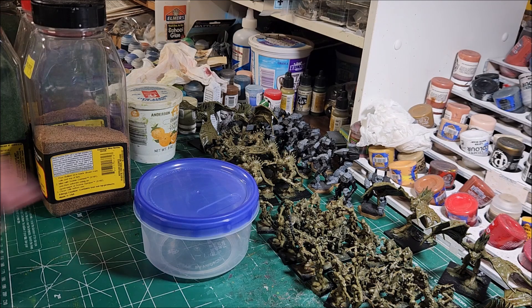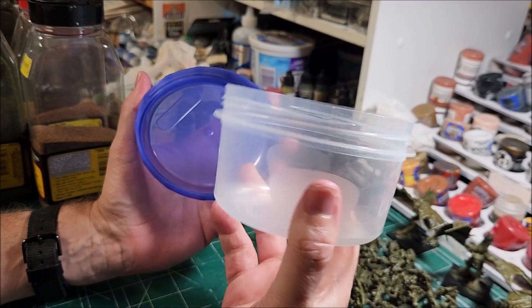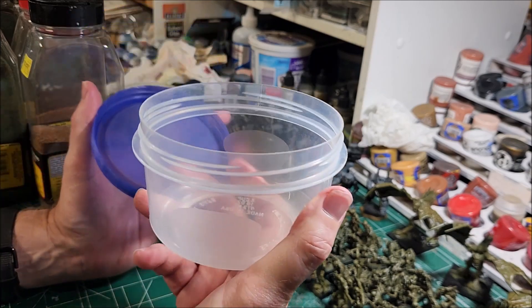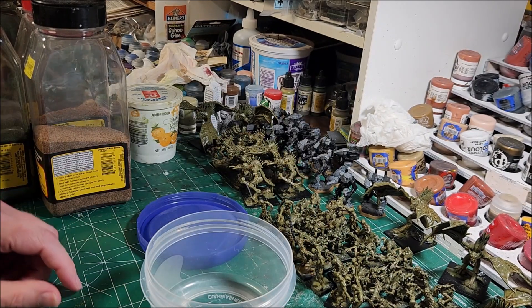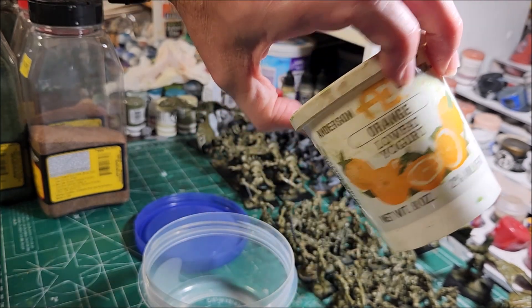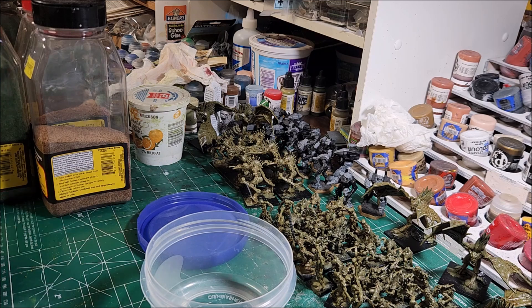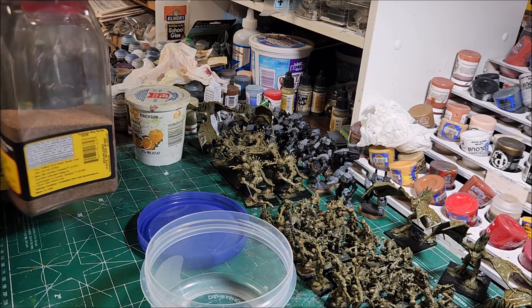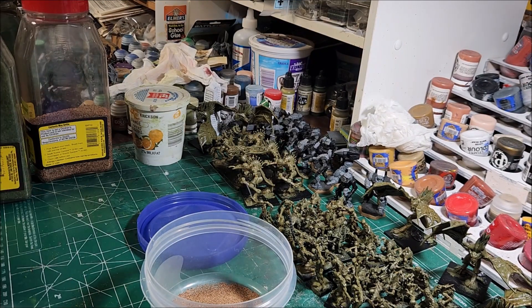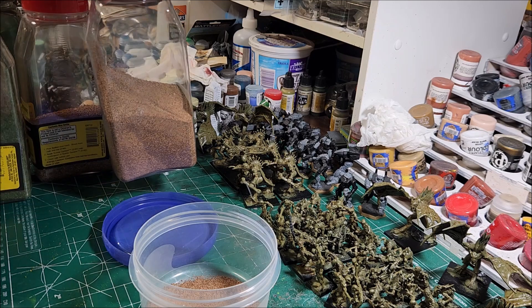We're back. I've got a container here — I picked this up at my local grocery store. It's microwave safe and costs about three to four dollars for three of them, roughly a buck a piece — just a screw-on top. I also use a yogurt container from the dairy section. I always start off with a little bit of fine ballast in the bottom. Just a small amount to give you a little texture with your basing material.